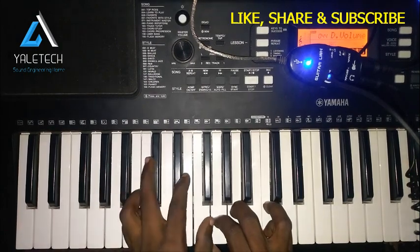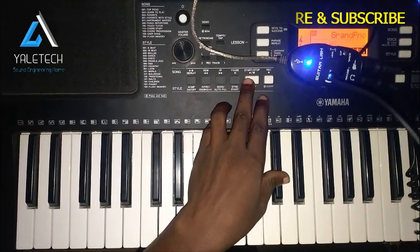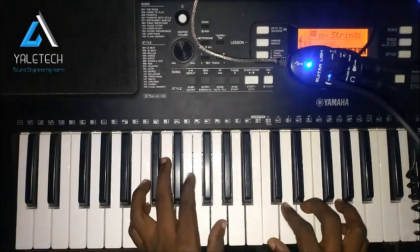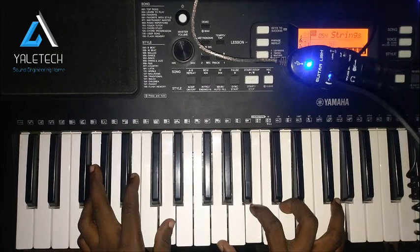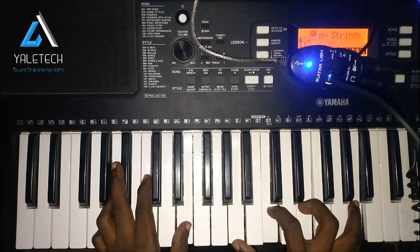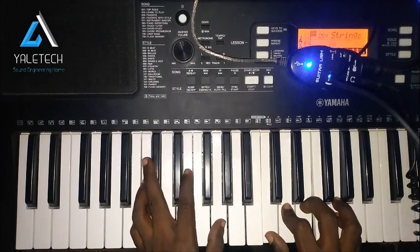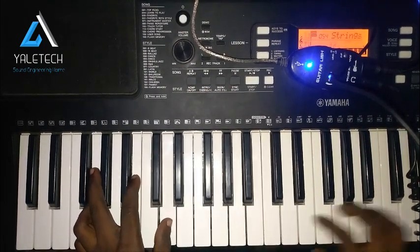Let me play it here and I will follow with string so that you know the difference between the two voices. So C, that will be G, that will be A, we are going to F now, and after this we are going back to A. C major, G major, we are going to A minor.